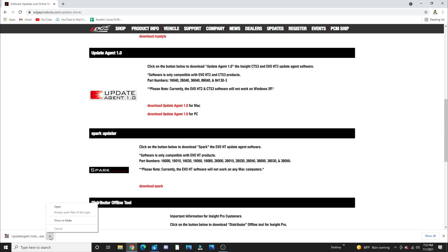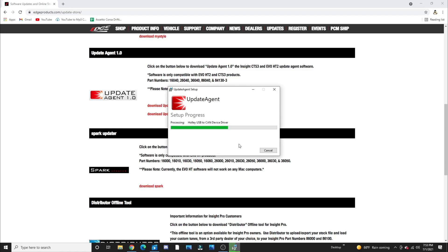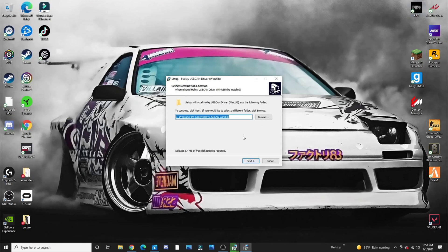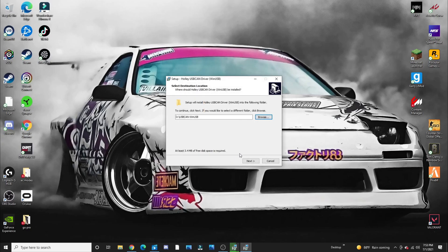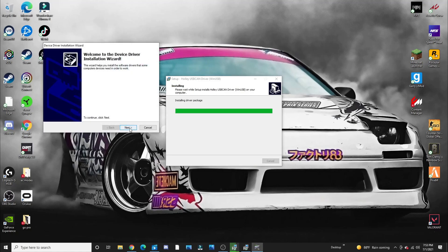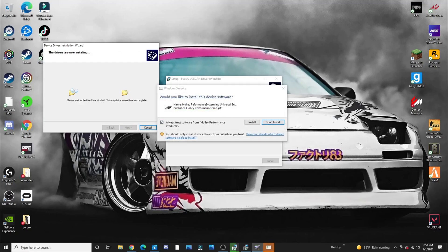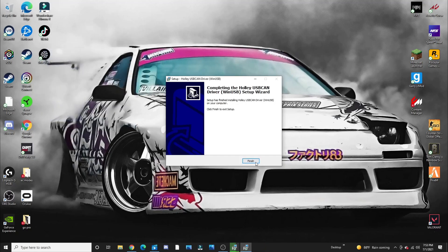Wait for it to finish downloading. There we go — open it up. Pretty much just hit Agree and Install, then Yes. Wait for it to download. All right, I hit Install. First time doing it — 'Would you like to install this device software?' Yes. Hit Finish.